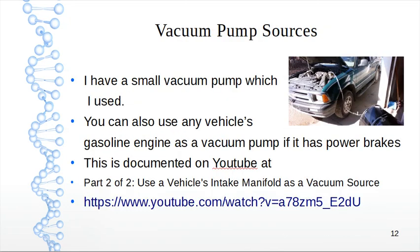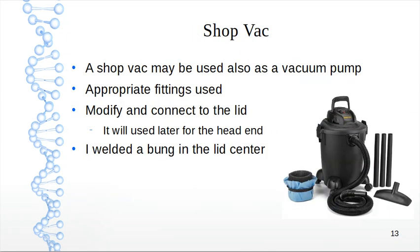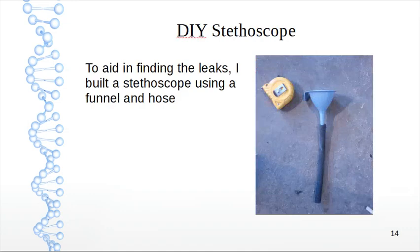For vacuum pump sources, I used a small vacuum pump. You can also use a vehicle's gasoline engine as a vacuum pump if it has power brakes — any gas vehicle with power brakes has a vacuum line going to the power brake cylinder. This is documented on YouTube — part two of two is actually the better video, titled 'Use a vehicle's intake manifold as a vacuum source.' Another option is a shop vac, which may also be used as a vacuum pump with appropriate fittings connected to the lid. I welded a bung in the middle of the lid center for my vacuum pump connection.